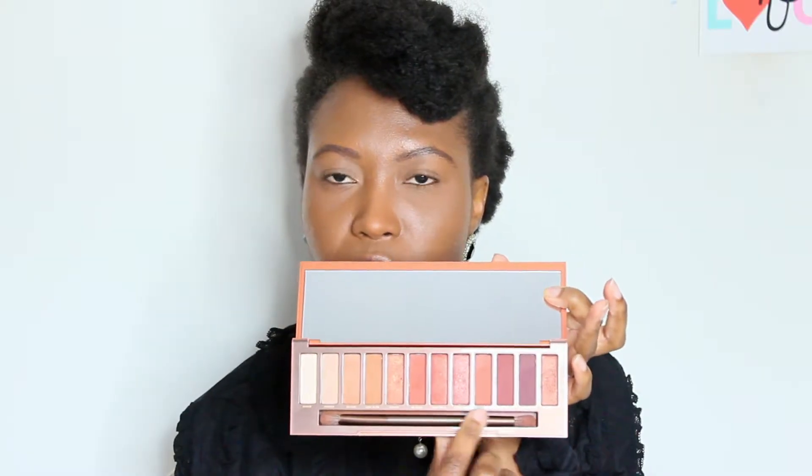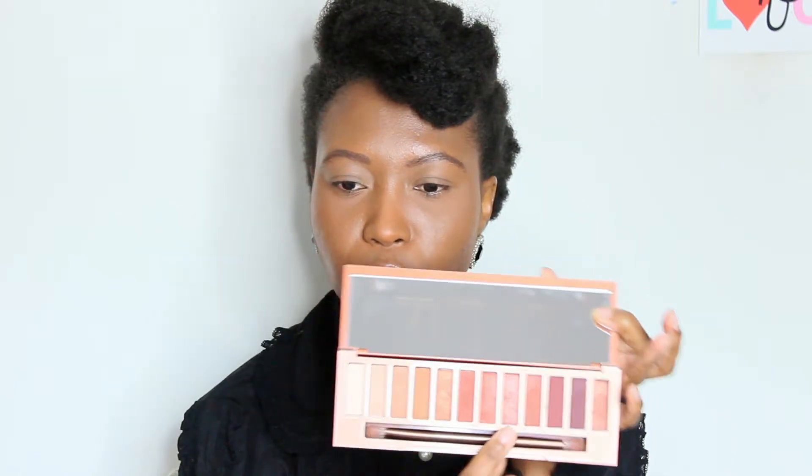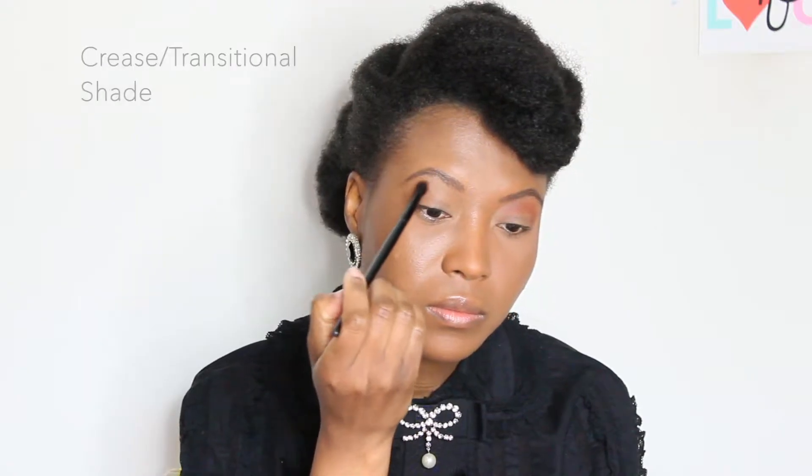For the eyes, I'm going to use the Urban Decay Naked Heat palette. These four shades along the line here are what I'm going to use for today's eye tutorial, and the first color I'm going to use is Cayenne.